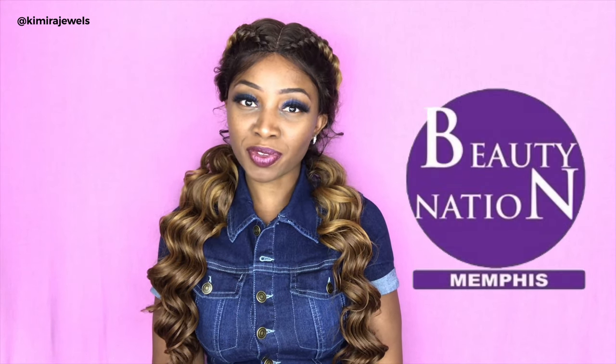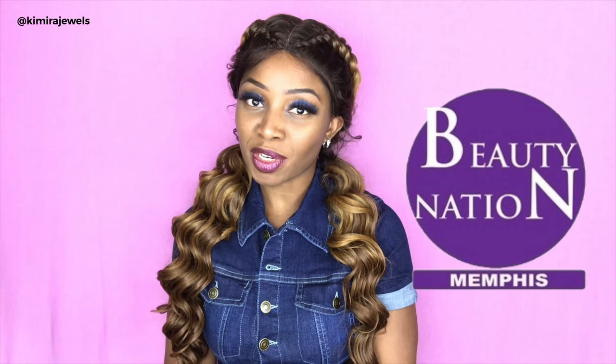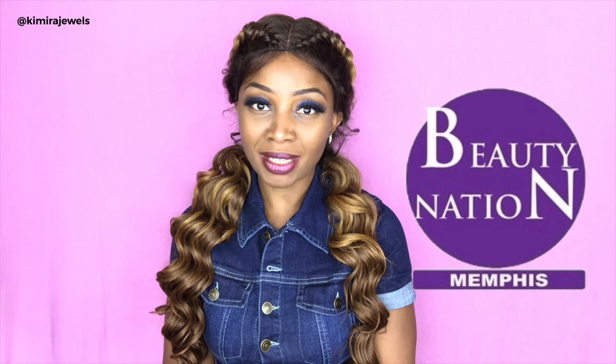Welcome back to my channel, or welcome if you're new. I am Kamara Jules, and I'm here today with another wig review. Today is a beautiful braided unit, and this wig was sent to me by Beauty Nation for review. Shout out to Jack for sending me this beautiful unit — thank you so much. The links for Beauty Nation and their YouTube page will be in the description box below.